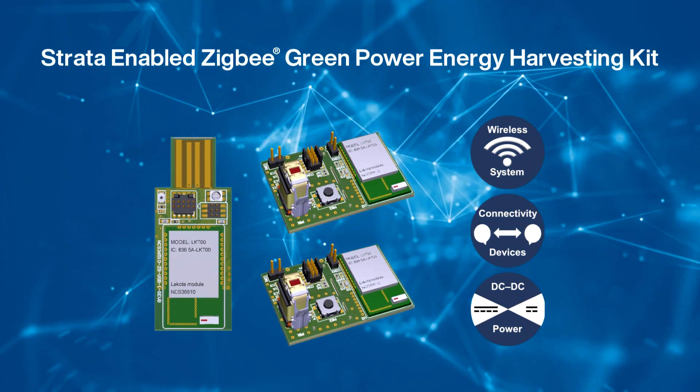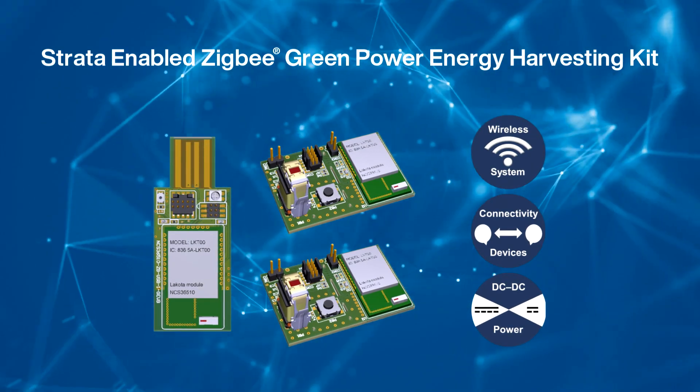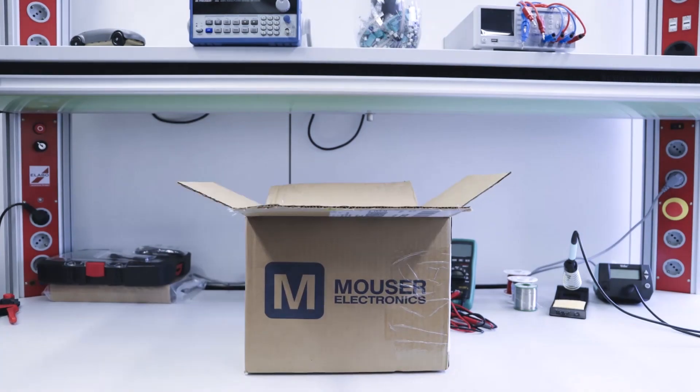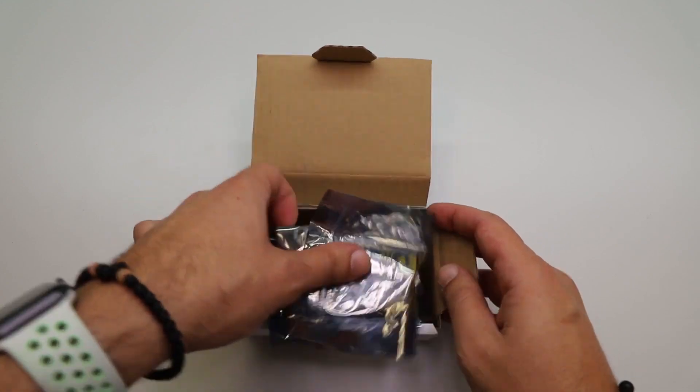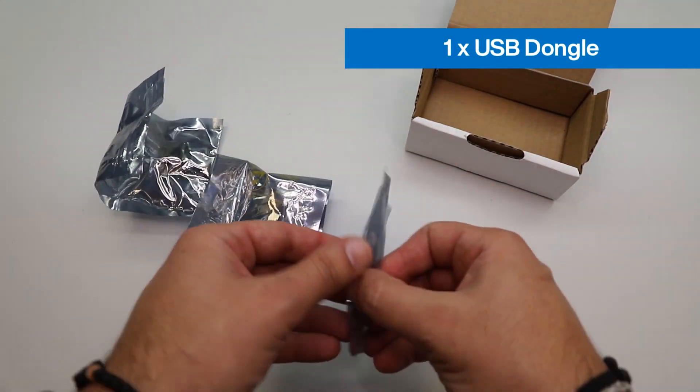For the demonstration, we will be using the Strata Developer Studio to show the application. Let's start by unboxing the Zigbee Green Power Kit and see what's inside. The kit consists of one USB dongle, also known as a Zigbee coordinator.